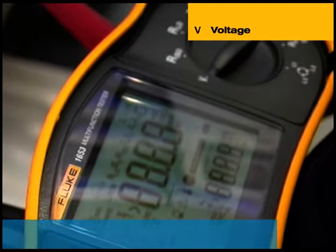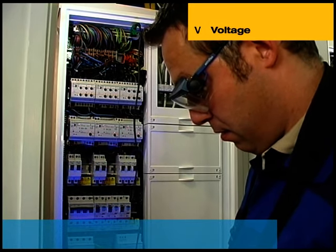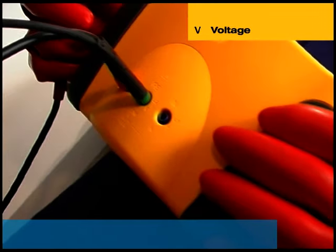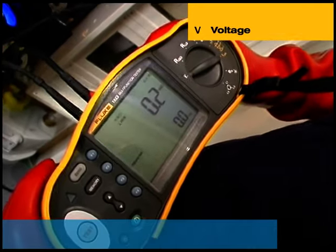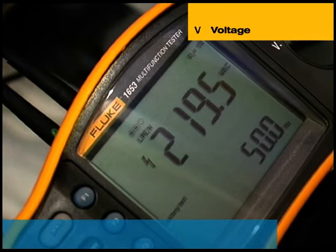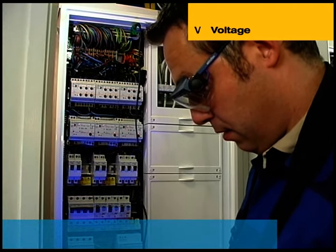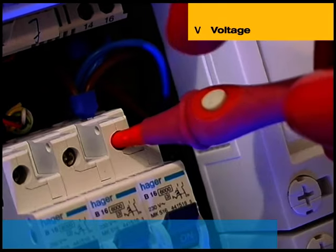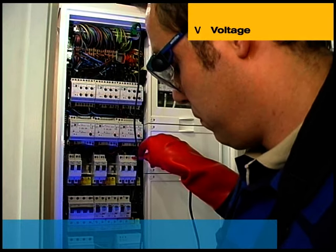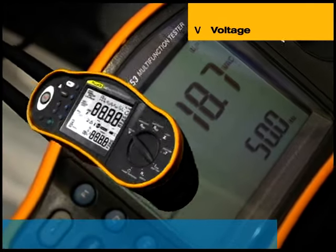The 1650 series multifunction testers can measure up to 500 volts AC. By simply setting the range and connecting the red-coloured live and green-coloured protective earth leads, the instrument simultaneously measures line voltage level and frequency. The large backlit display shows both measured voltage and frequency. A particularly useful and safety-enhancing feature is the slim probe design with a remote test button, allowing the user to concentrate fully on the measurement point, considerably reducing the risk of accidentally touching a live conductor.